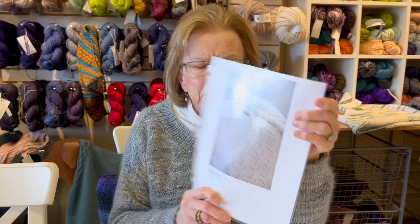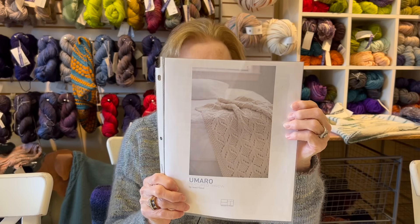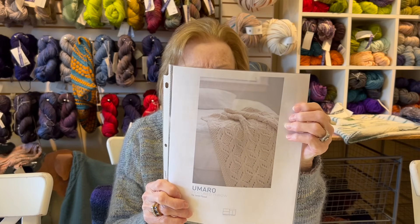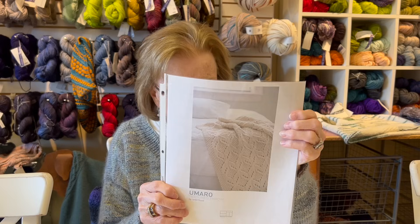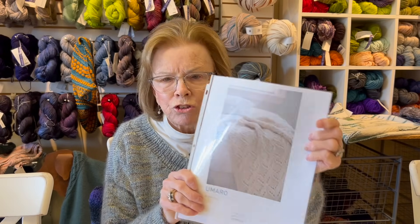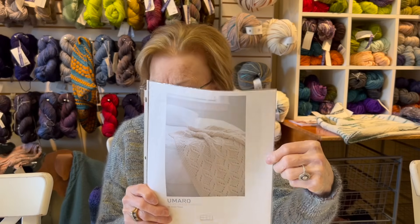It's cute for a baby blanket because it has all this texture, and babies like to feel things and stick their fingers in little holes. This is not a quick knit - you're going to concentrate on it - but you'll love the finished project. And I love it just in white.